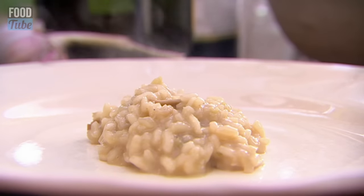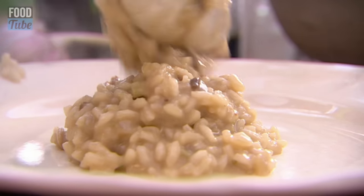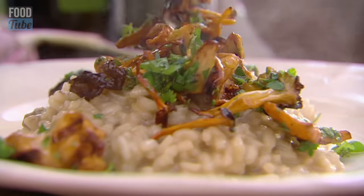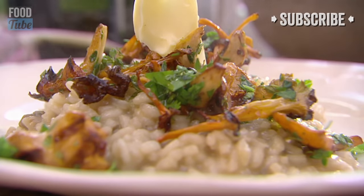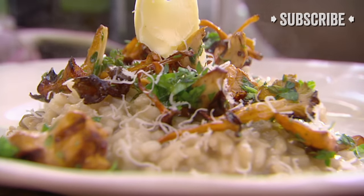I'll spoon this on. Beautiful risotto. Look how nice and smooth it is. Then we get a little handful of beautiful mushrooms and just splay them all over the top like that. Then I get a little knob of butter and put that in the middle there — that will start to melt. And slowly just give it a tiny, tiny little grate of parmesan. Look at that.